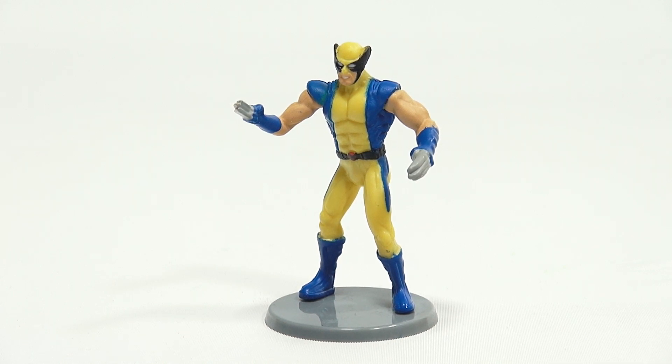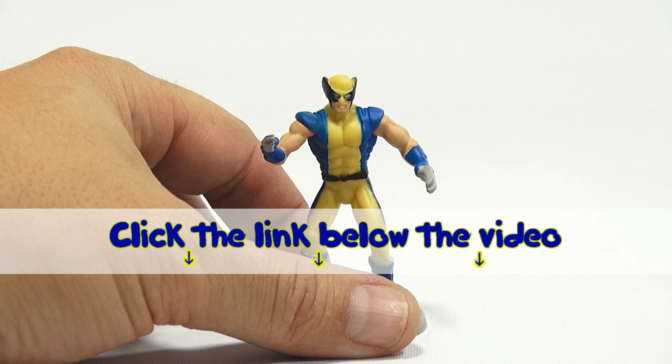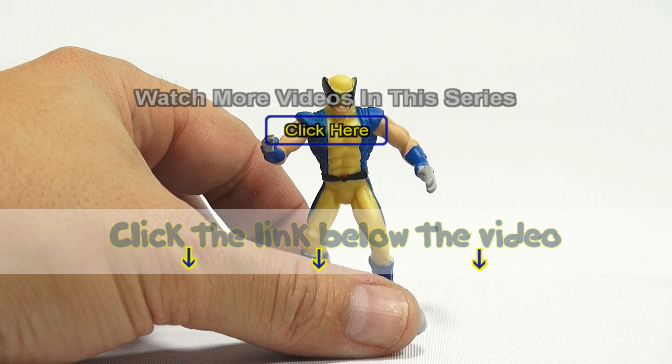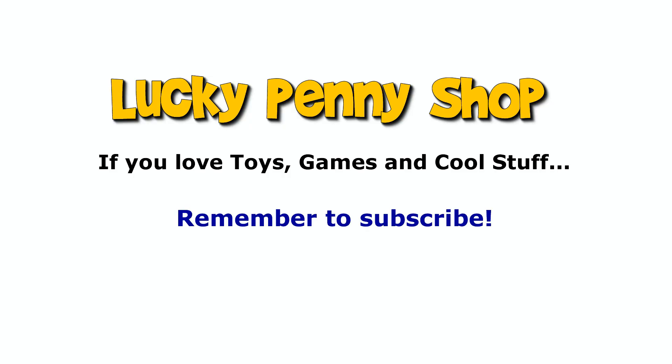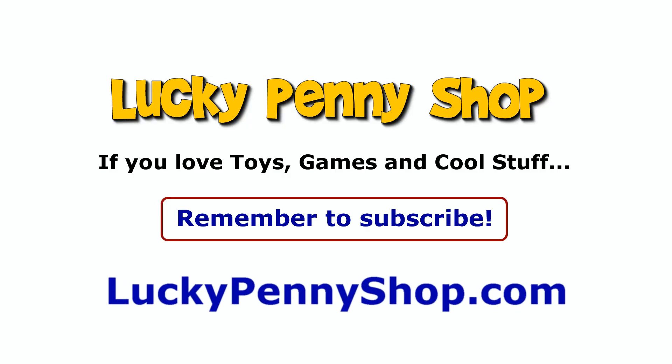Thanks again for watching — it's really appreciated. Hope you enjoyed the video. Later! If you want to find this item, click the link in the description area below the video. You can also watch more videos in this series by clicking here. Thanks for watching! And always remember: if you see a lucky penny, pick it up!